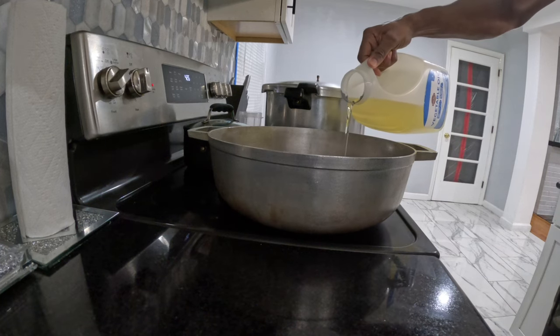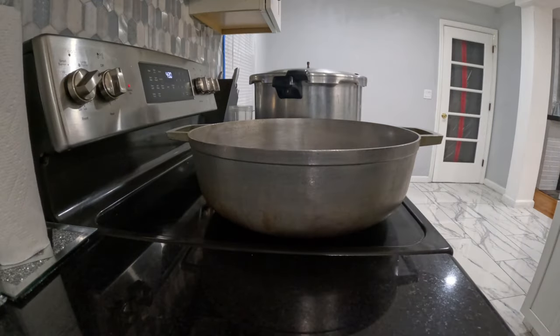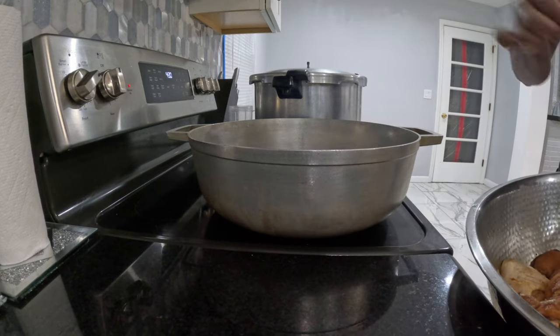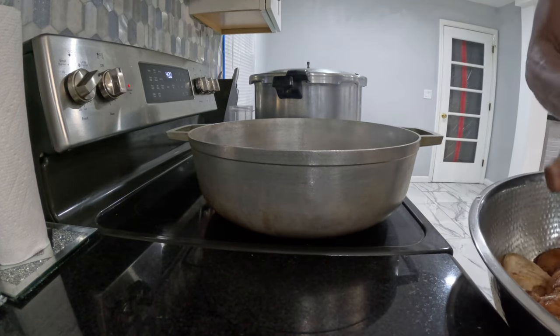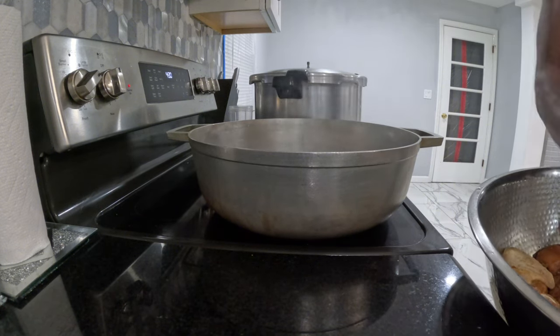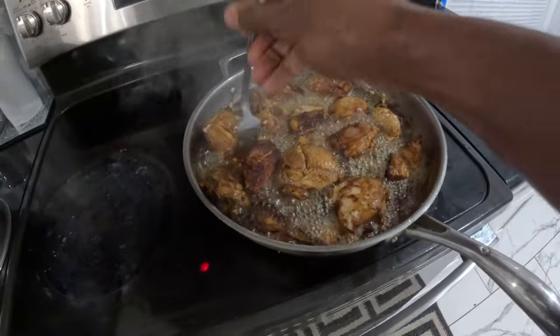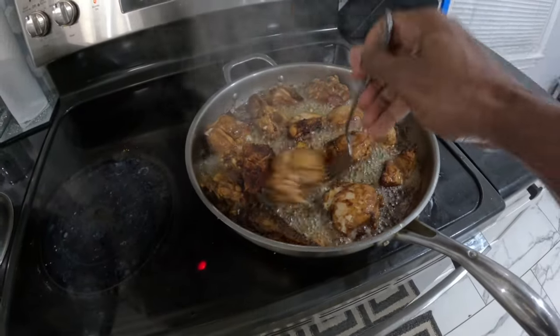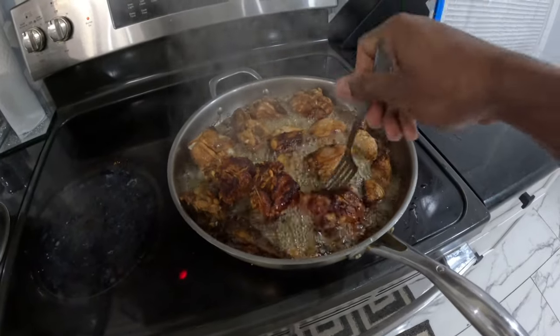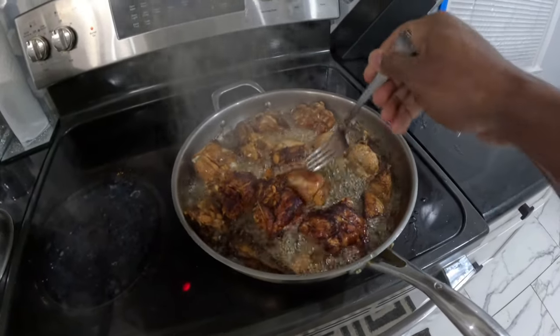There you have it. We're going to apply some oil. Now that the oil is hot, we're going to start applying the chicken. Now that one side is done, we're going to go and turn it over on the other side. We're going to get the other side to be brown and crispy.